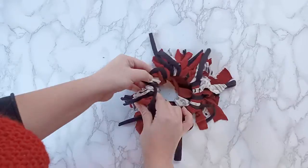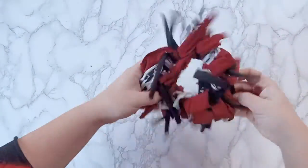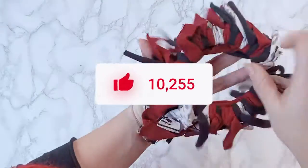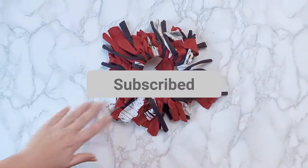And there you go — easy and done! We hope your pets are going to love these toys. As always, like, subscribe, and comment to let us know if you want more DIYs like this.